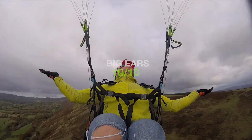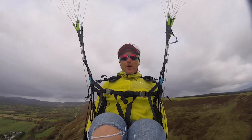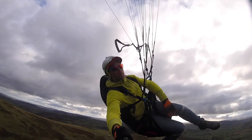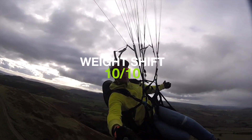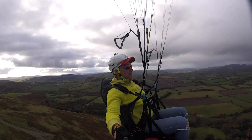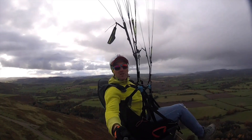Big ears are very easy. There's no need to pump the brakes at all when releasing — just release and the wing reflies. And finally, weight shift is my favorite part of this wing. It's incredible, just leaning and the glider turns so nice. It's just 10 out of 10 on weight shift.